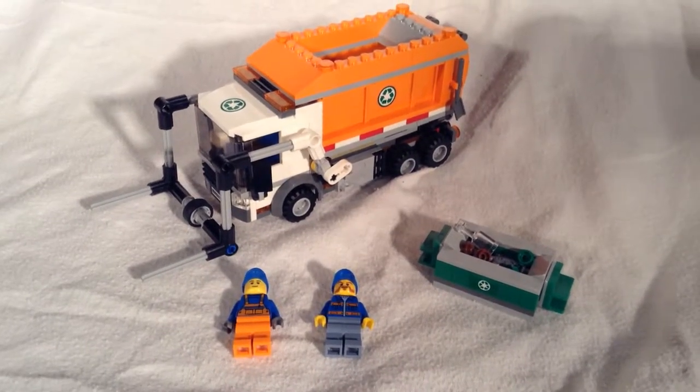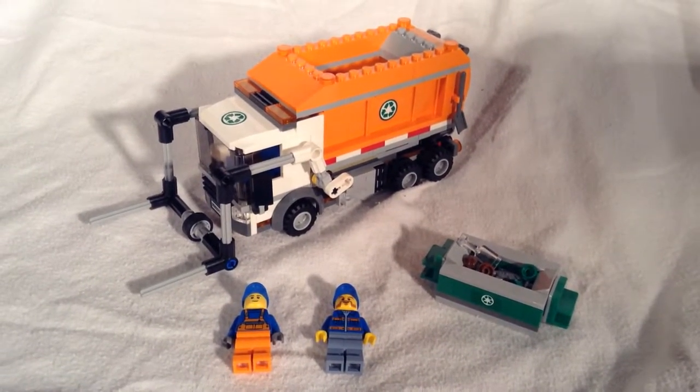What is going on guys? It's Bricks4Days here and today we're going to be taking a look at the new 2015 Lego Garbage Truck.